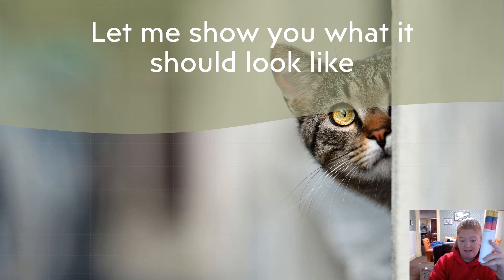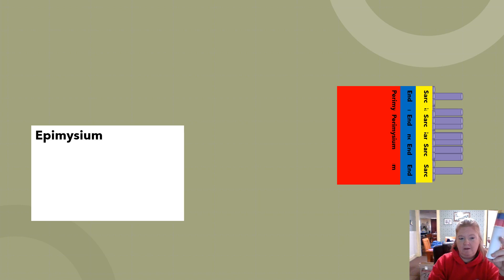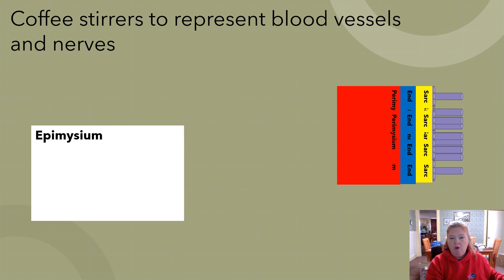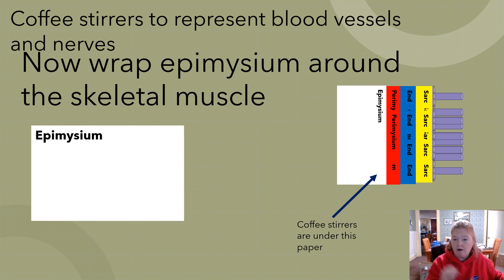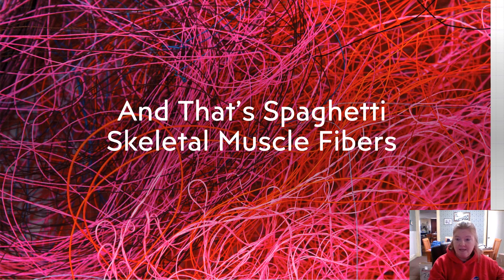Here we have a wonderful built skeletal muscle — we're going to build a whole one as a class together. The coffee stirrers trimmed to represent the blood vessels and nerves go under the white paper that wraps around. And that's it — that's how you build a skeletal muscle fiber out of spaghetti and straws.